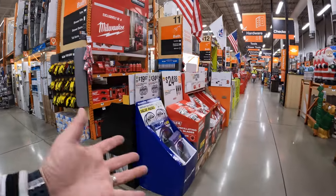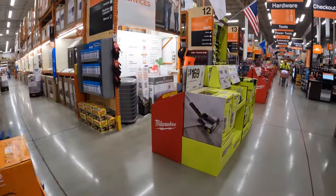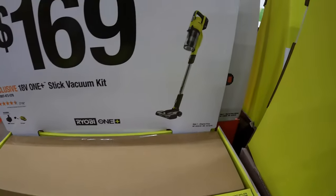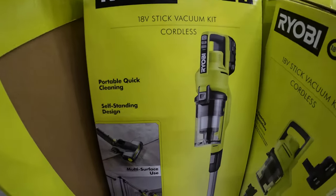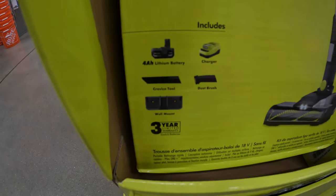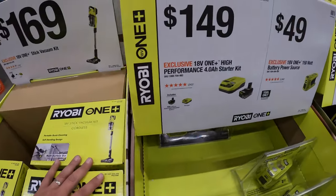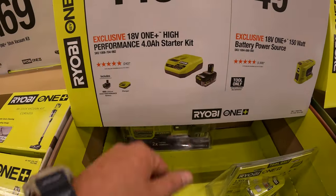They have so many sales happening right now. $169 for the Ryobi stick vac as a kit — I'm glad they're having this sale because these vacuums are awesome. Comes with a 4 amp hour battery, charger, and some accessories. And $149 for this starter kit — 4 amp hour battery and a fast charger.